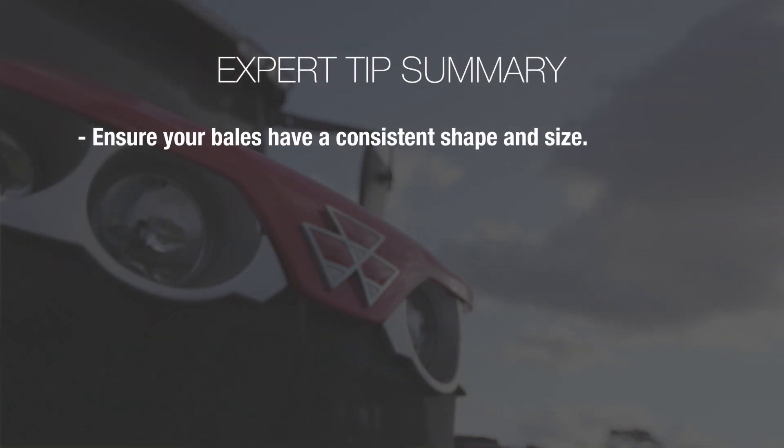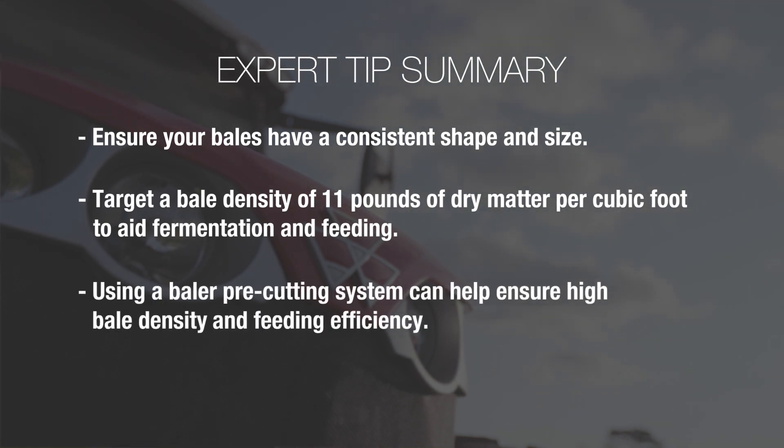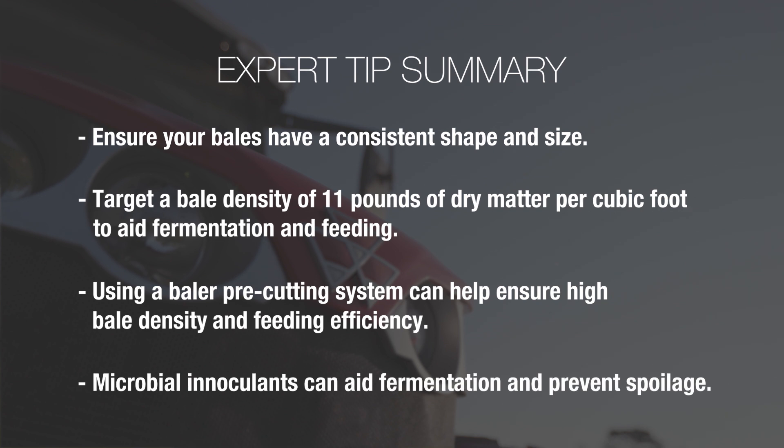In summary, it's very important to make sure that our bales are consistent shape and size, and also making sure that our bales are very high density. Targeting a density of at least 11 pounds of dry matter per cubic foot is going to help with fermentation and feeding in the long run. Also, using a pre-cutting system can be included to improve that forage density in those bales and also help with feeding efficiency later on. And finally, remembering that microbial inoculants can be used as insurance for our forage to promote stability and keep them from spoiling.